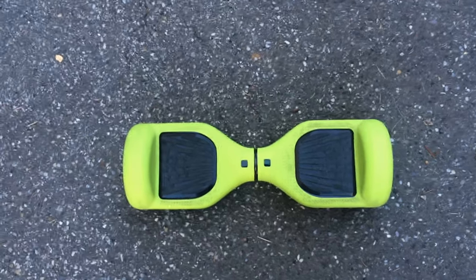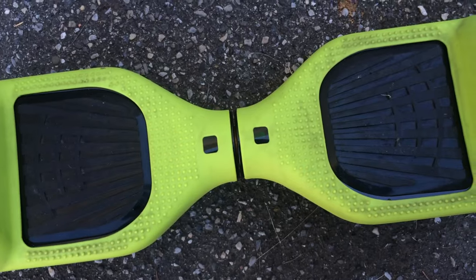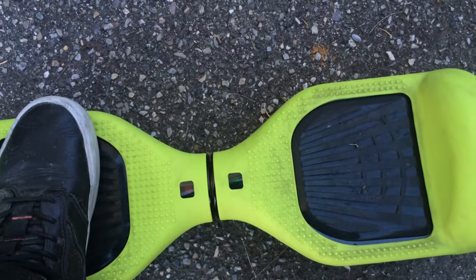What is up guys? Welcome to another video. In today's video I'll show you guys how to fix this beeping sound on your hoverboard. So if you turn your hoverboard on and hear any kind of sounds like that, here's how to fix it.